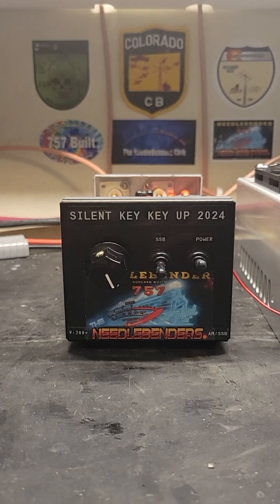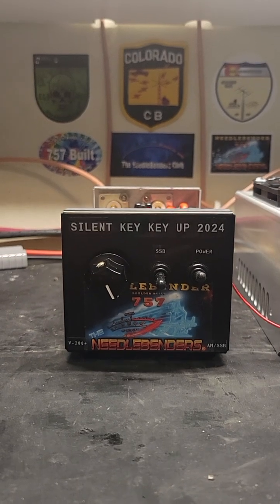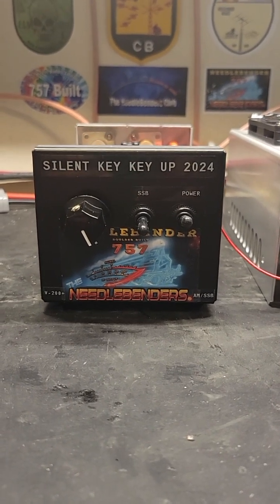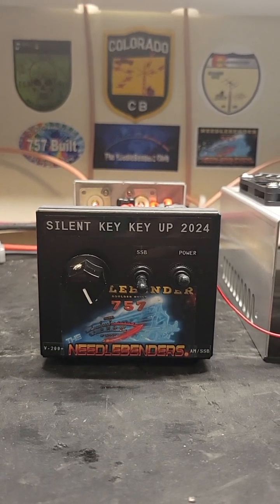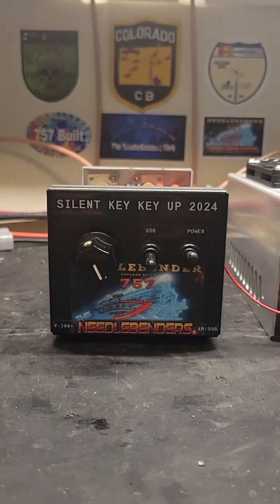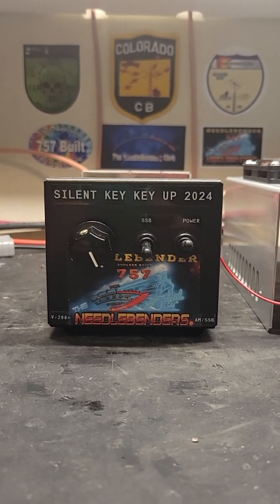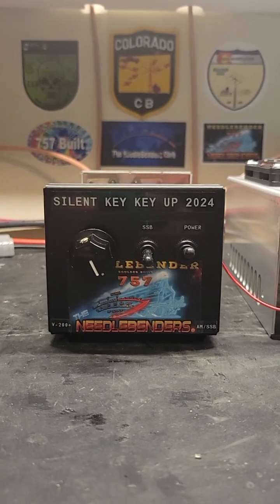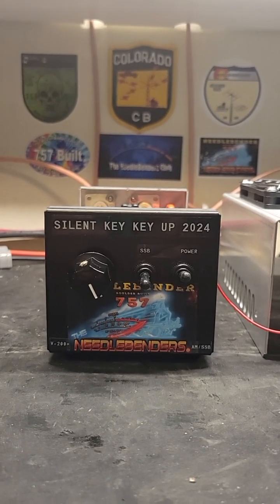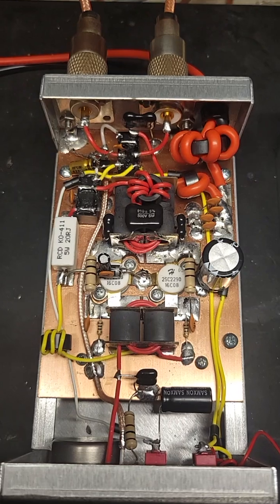Hey, Needlebender 757 here with another 757 Boulder-built amplifier video. This one is a nice two-pill 2290 with the variable on it. It's fully biased for sideband and we got Silent Key Key Up 2024 on it because it's for the upcoming contest. You can find out information about that contest on the website, the needlebenders.com, or you can send an email to silentkeykeyup2024 at gmail.